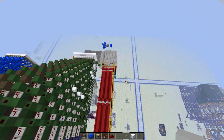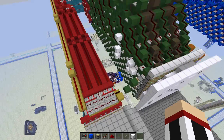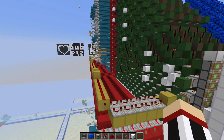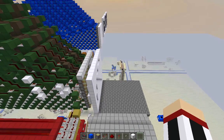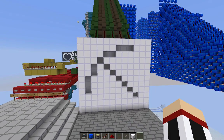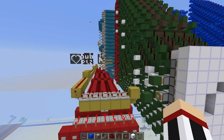Down here I have the selector — this is a selector I invented a long time ago. That's basically all I wanted to cover in this video. I'll post a download link for a world with this thing in it in the description below.